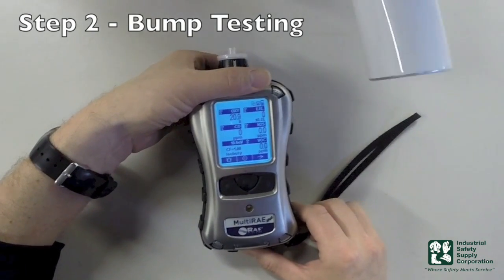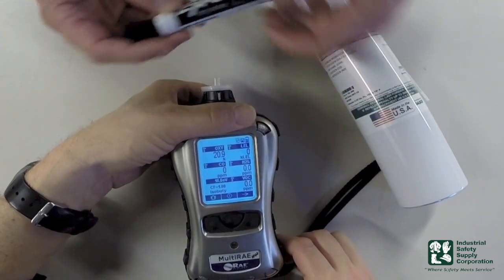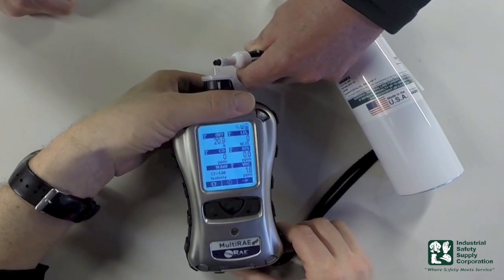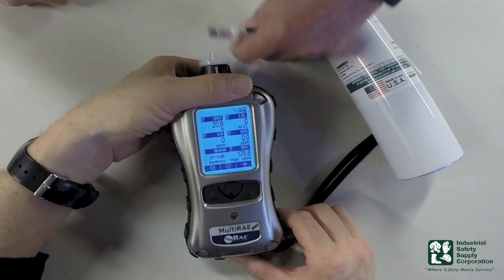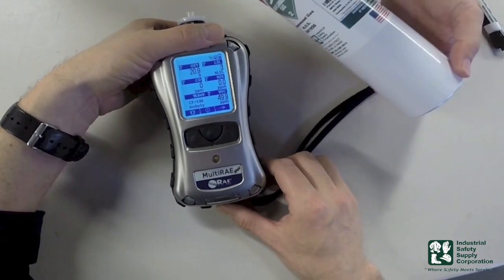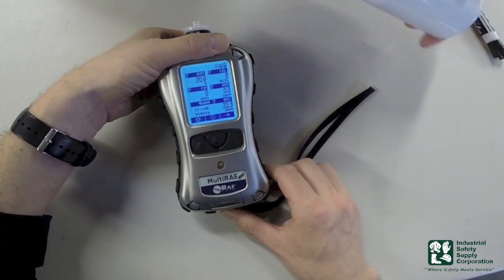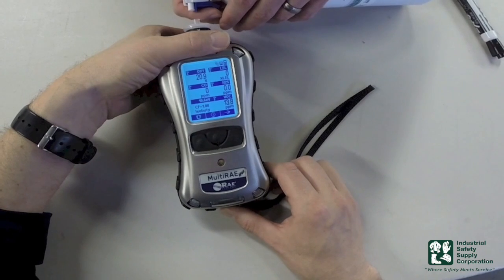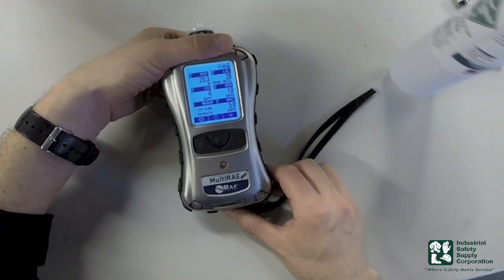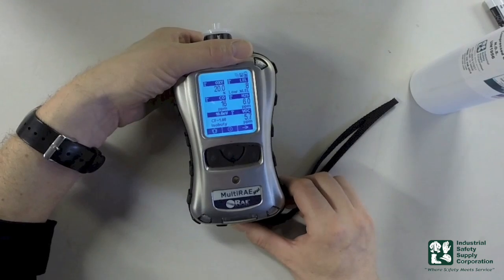What I brought today — because we obviously have a bunch of different gases inside there — is a dry eraser. The dry eraser is going to be used to activate the VOC sensor. I'm just going to hold it close but not on it until it goes into alarm, then pull away. I also have another bottle of gas that has the other four gases inside it. I'm going to just barely press this trigger for about two or three seconds and all of the balance of my sensors inside here should go into alarm.